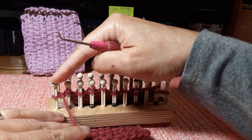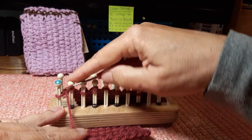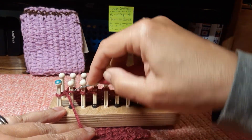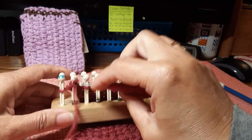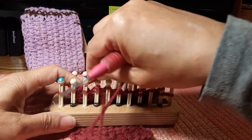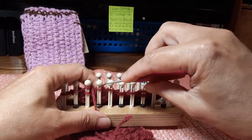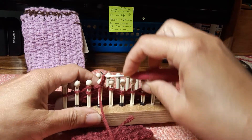When I change directions I skip the first peg, bring my yarn back in the front, I work the previous row's e-wrap and now that peg becomes a yarn behind. This becomes the e-wrap and so on. And now you've got the linen stitch.